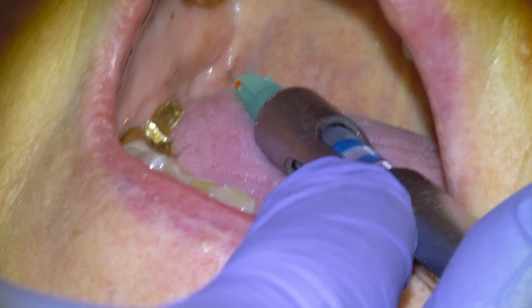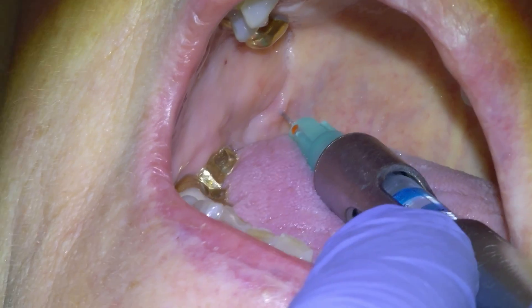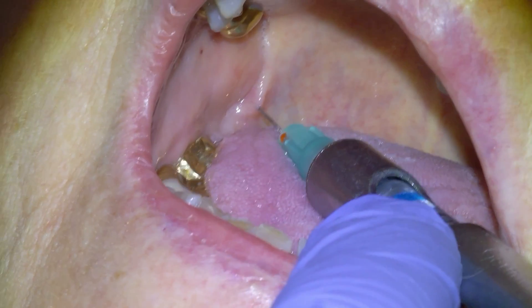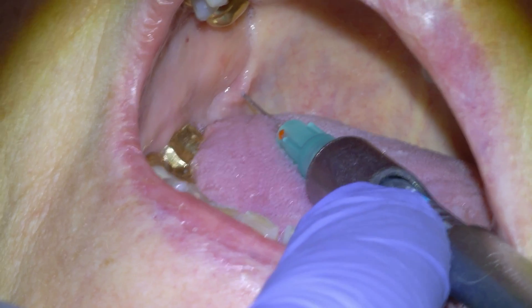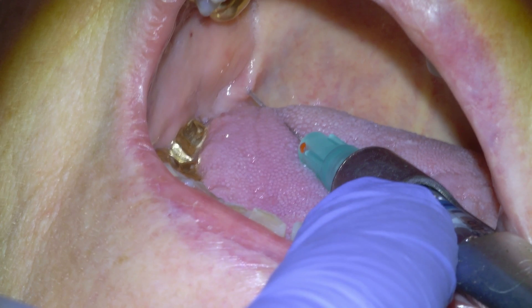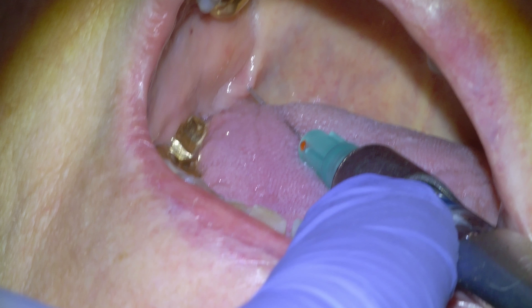Once we've done that, we're going to start retracting. Let them know that as we're retracting, they're going to feel a pinch right around here as it enters new tissue. And then that's the mandibular block. We're going to give a long buccal as well for this procedure. One of the biggest things — let the patient know they need to feel a numb lip and chin from the block, and that's going to be our indicator about whether we hit or not.